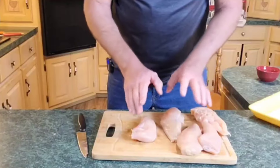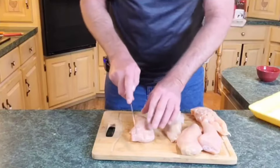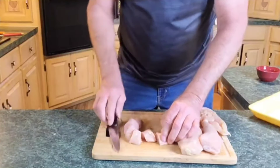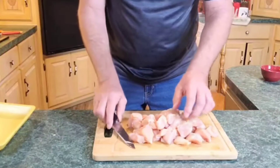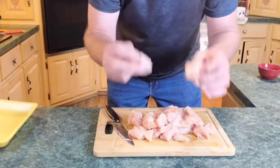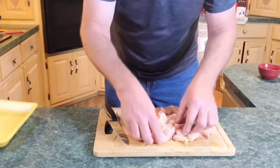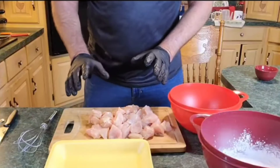First thing we're gonna do is chop up all of our chicken into no less than an inch-by-inch cubes. Just split the chicken down the middle and cut it up into larger chunks. You don't want real small chunks because they'll cook faster in the oil than the bigger ones. Try to make them all about the same size, and also make sure you cut off any fat on them.